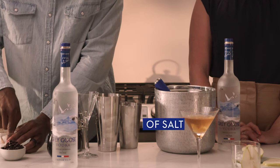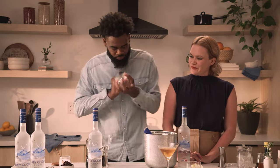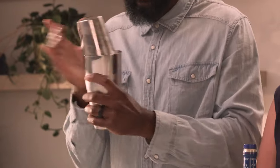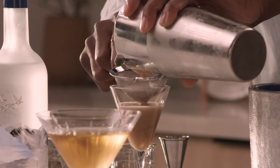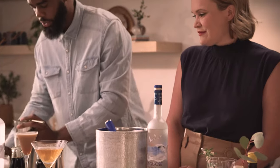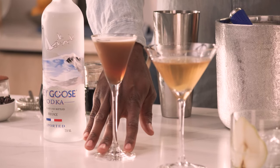Then three quarters of an ounce of coffee liqueur, and we're going to add just a pinch of sea salt. It's got a nice little froth on it — nice and frosty. We're actually going to double strain so we don't get any ice chips in our cocktail. Garnish with three coffee beans, and what we have is an espresso martini.